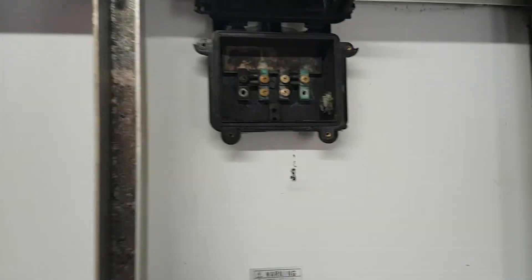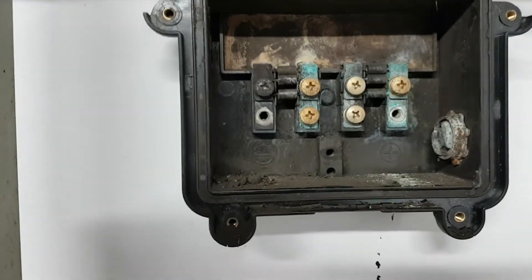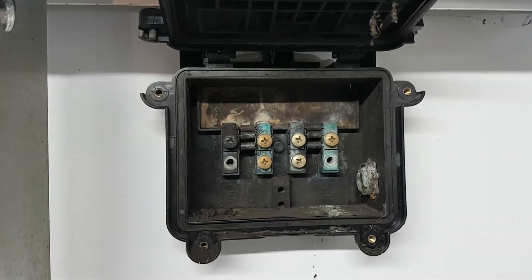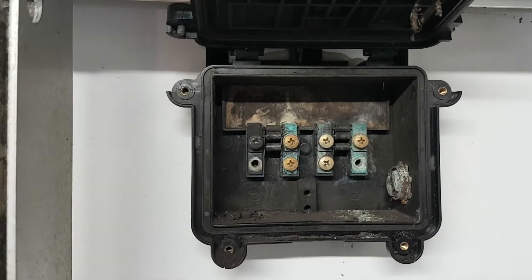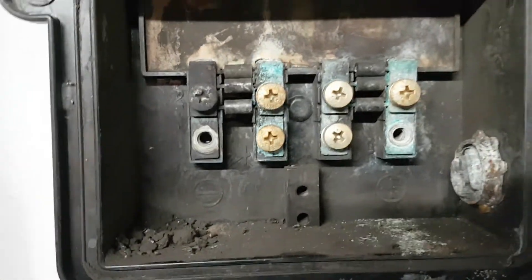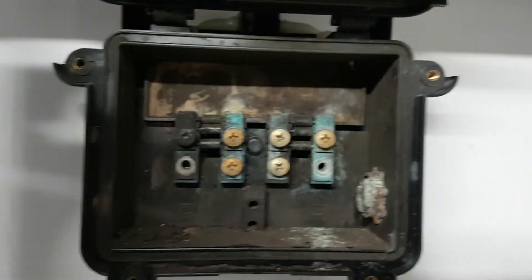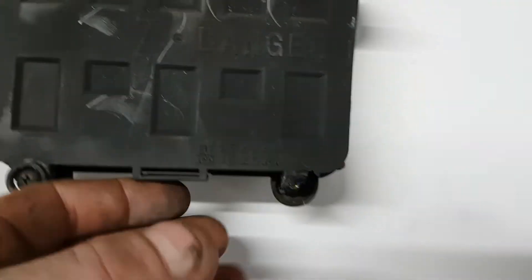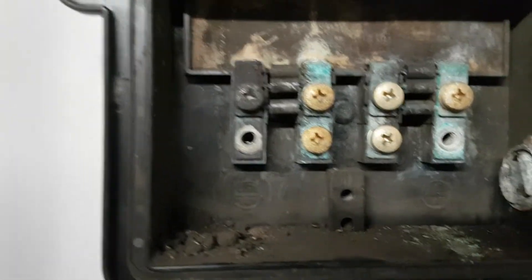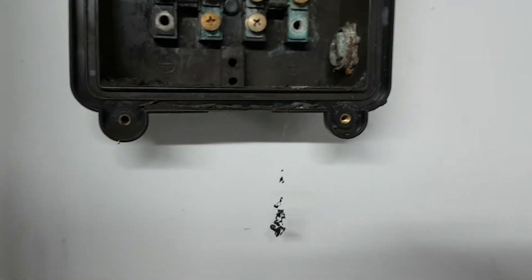Let this be a lesson to anybody that's got a solar panel setup — inspect your wiring every now and then. I have no idea when this happened. These panels are 15, 16 years old, but I don't think it was too long ago. You can see the corrosion, oxidization, and soot. I don't know if it actually caught fire or just smoldered, but it's all heat-distorted and broken — the screws that were holding it, the plastic is now brittle from getting too hot.